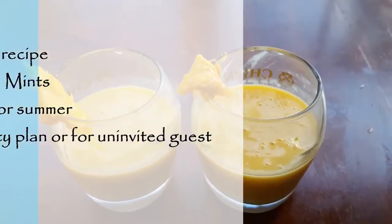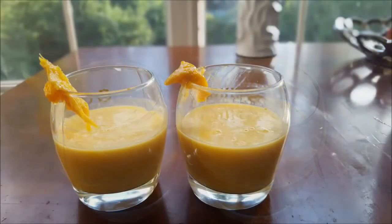Hello everyone, and welcome back to my channel. Today we are making mango milkshake. Let's see what the ingredients are.